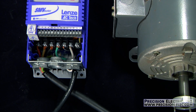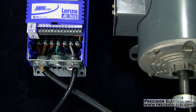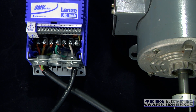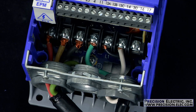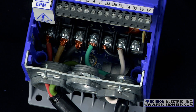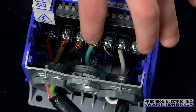Before you wire your SMV variable frequency drive, make sure you consult the manual for all the safety information. It's also recommended you use a qualified electrician for installation, because improper installation of the equipment can cause damage or even worse — severe injury or death. To wire your SMV drive, you only need to wire your two hot wires to L1 and L2, and of course wire your ground to ground.